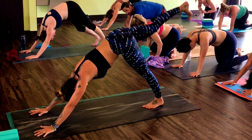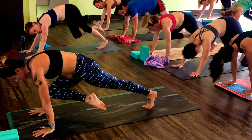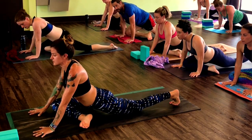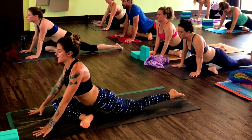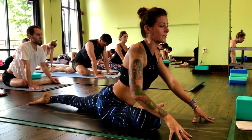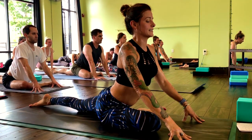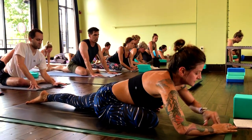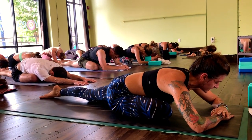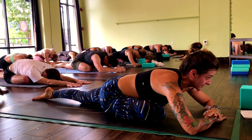Inhale, lift your right leg high. Exhale, bring your right knee behind your right wrist. Kick your right toes out and drop your right hip down. Pigeon pose — untuck left toes, point them straight back. Make sure your right knee points towards the top right-hand corner of your mat. Take an inhale. Exhale, sleeping pigeon. You can use your blocks, you can stack your palms. Let your head hang heavy, soften the side of your neck. Push through the ball of the right foot so it's active.